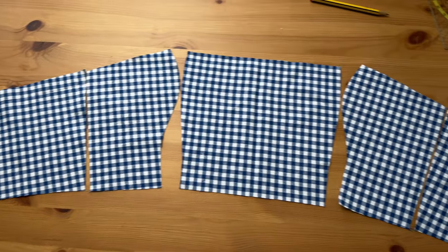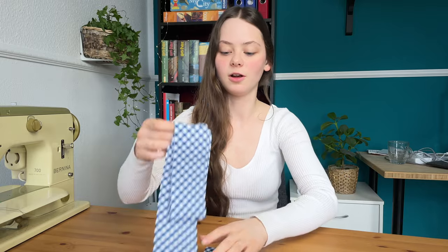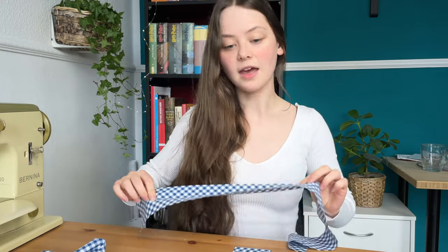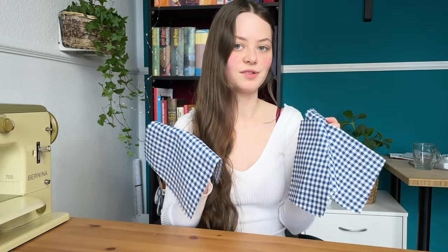I finished cutting out the pieces for the bodice and I also cut out these long strips — one for up here, one for the waist, and another one for the skirt. And now the first thing I'll do is to sew these pieces of the bodice together.